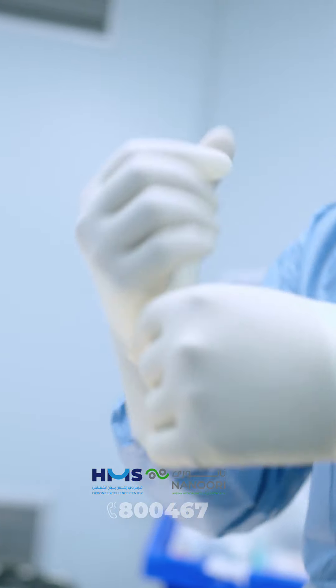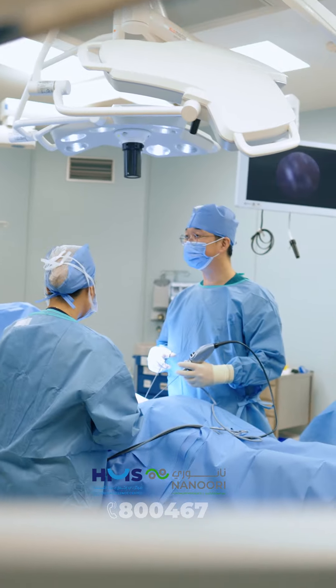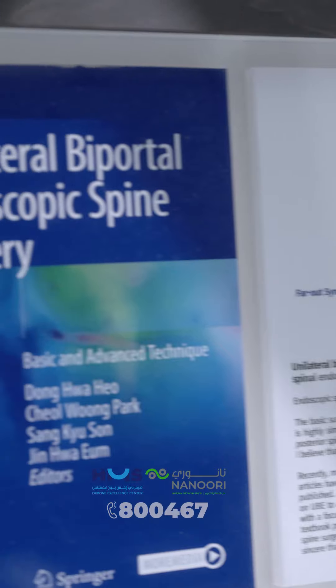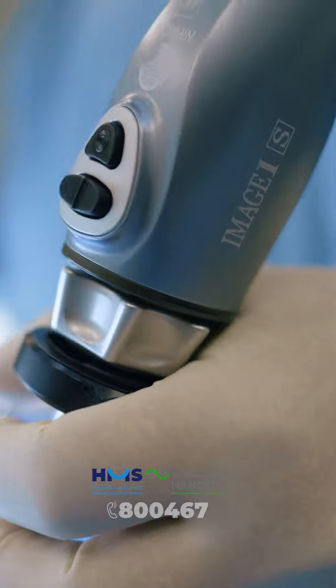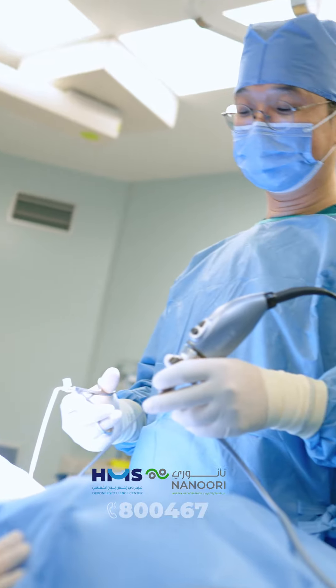For this surgery, we will make a small hole less than one centimeter. This technique is called UBE — Unilateral Bipolar Endoscopy. Using a camera and instrument, we remove the disc without any injury to the other structures.